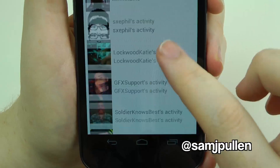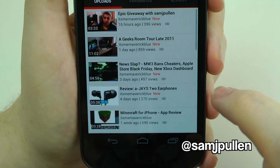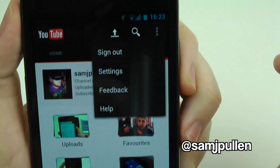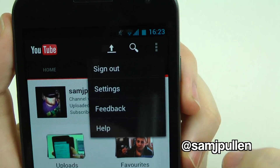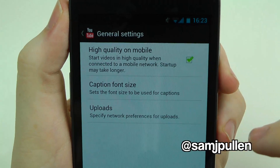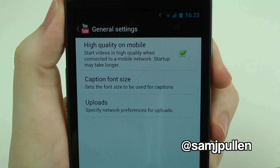You can browse through your subscriptions — go check out maverick blue. You also get a settings button at the top rather than a menu button. From there you get sign out, settings, feedback, and help. In general settings you can toggle high quality on mobile — do you want high quality when you're not on Wi-Fi? I do, why not.